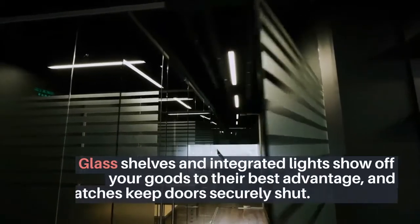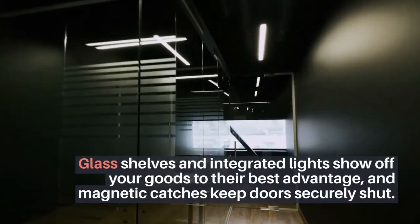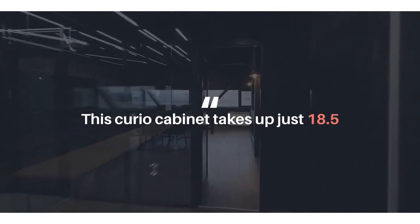Glass shelves and integrated lights show off your goods to their best advantage, and magnetic catches keep doors securely shut. This curio cabinet takes up just 18.5 inches.